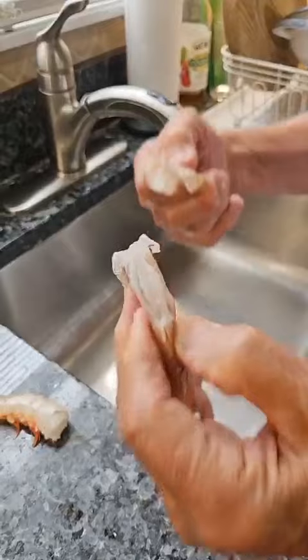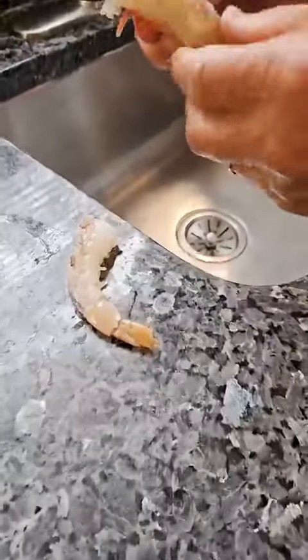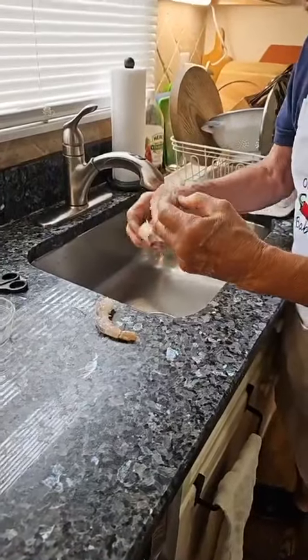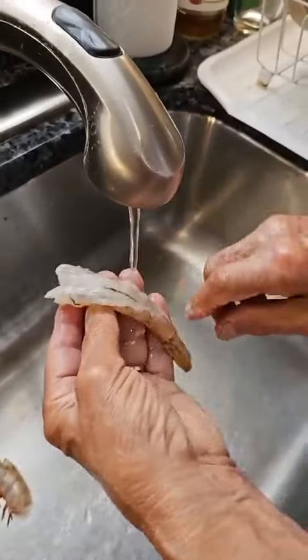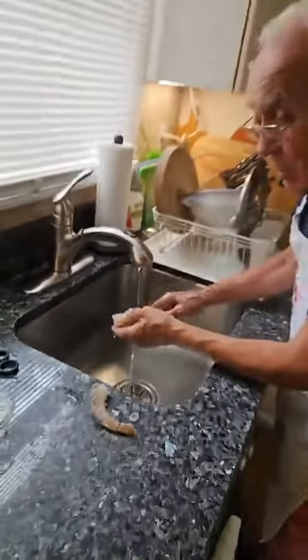Look, okay. I do this other one the same way. And look — you clean. After, what do you do? You wash. You got to take this out. You see this black thing? This I call the poop.